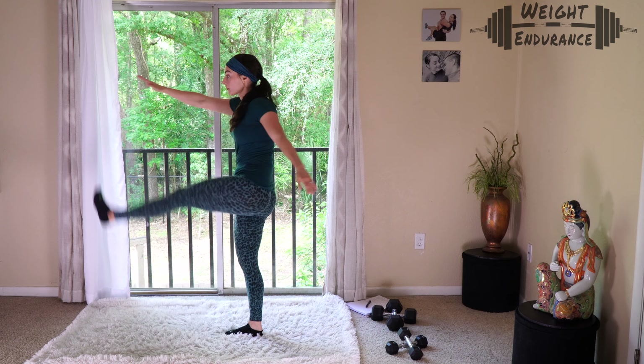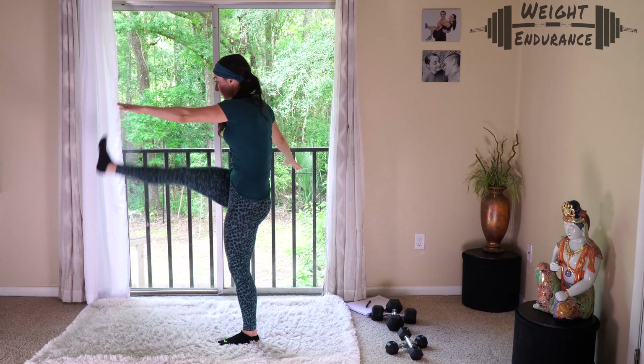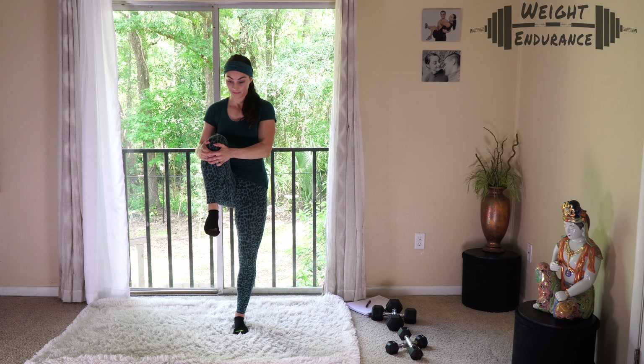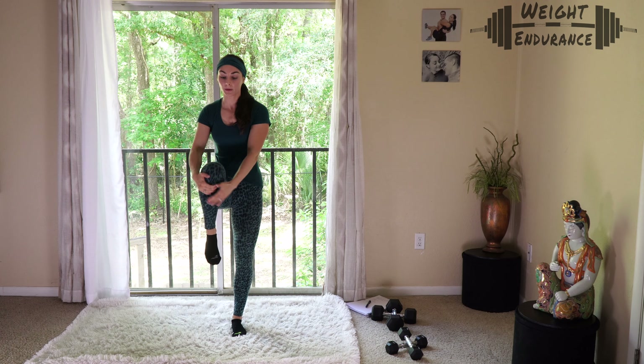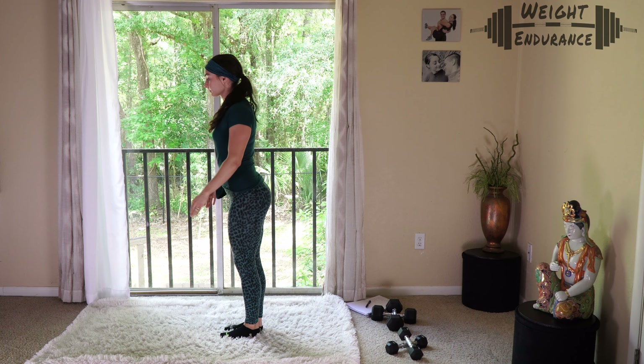I'm going to turn to the side so you can see what this looks like. I'm just your guide — if you're counting reps and can't completely focus on what I'm saying, don't worry about it. Now we're moving into some knee tucks: pulling your knee up toward your chest, keeping your back nice and flat. Don't lean forward. Here's a side view so you can see what that looks like.